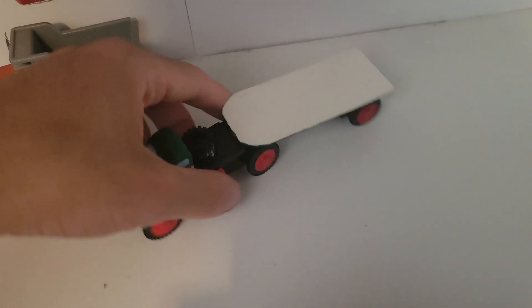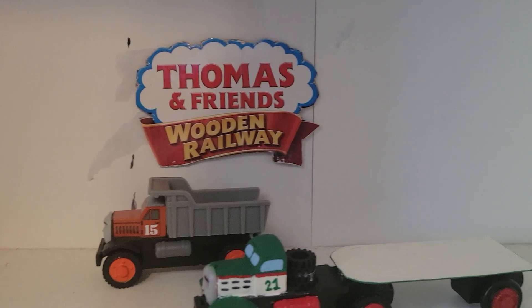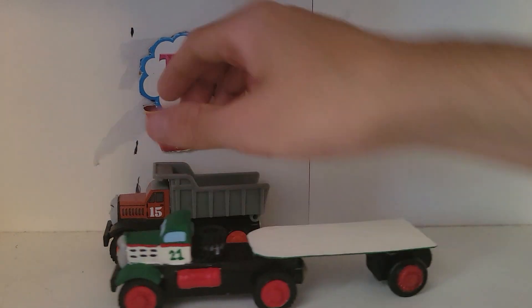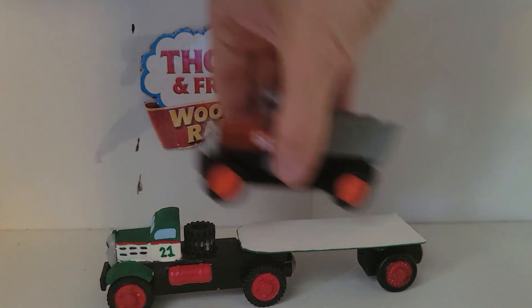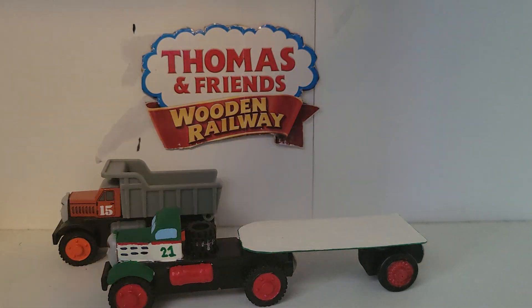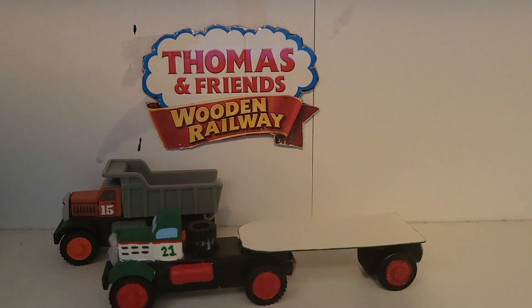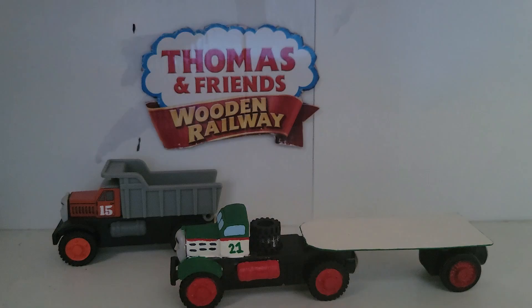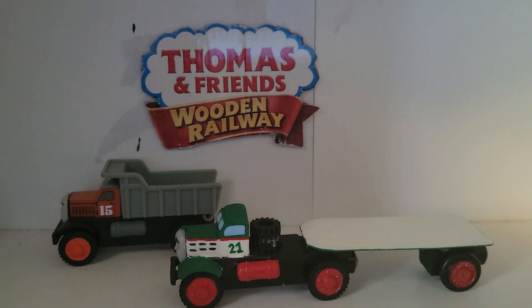Nigel can easily glide around layouts when he goes around the curves. In case you're wondering if he hauls stuff, well, he can hold Max for one thing. He can also handle some cargo. He can handle a Jack — I tested it out.